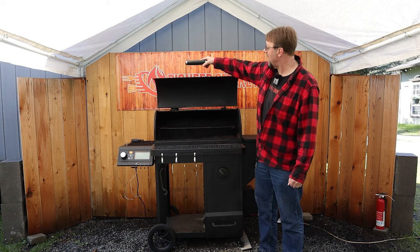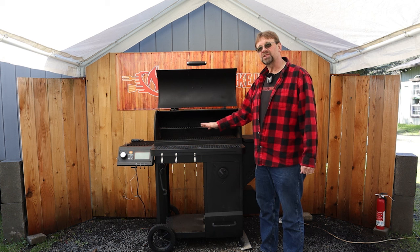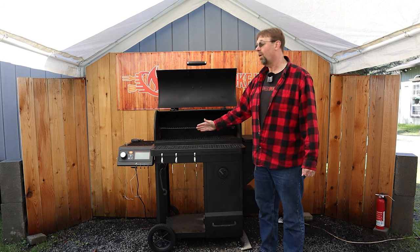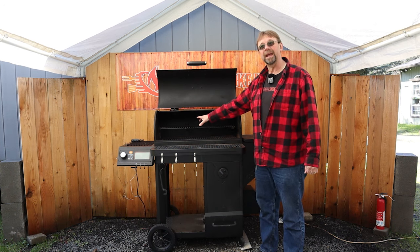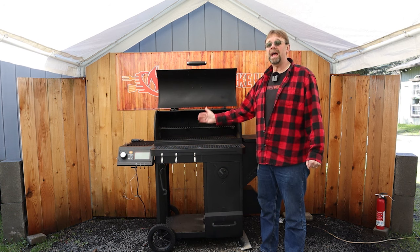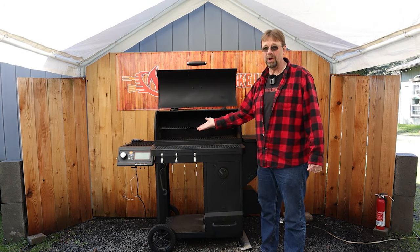The next con is the upper shelf. I feel like it's kind of awkward in size — it could be a little bit bigger or a little bit smaller. If it was smaller, it would be completely out of the way as a warming rack. If it was bigger, it would be an excellent primary cooking rack, which is how I primarily use it anyway.